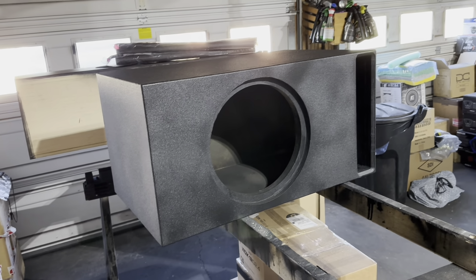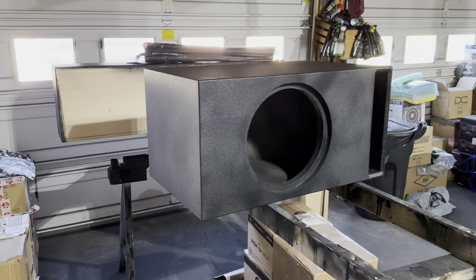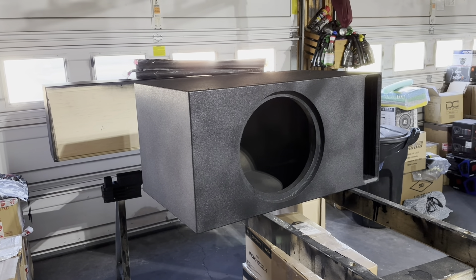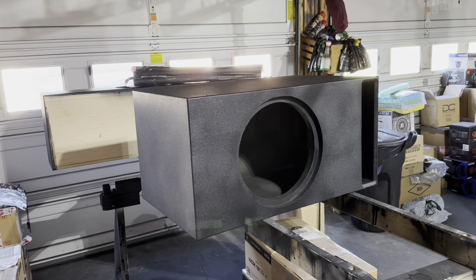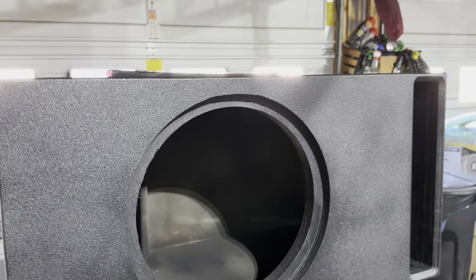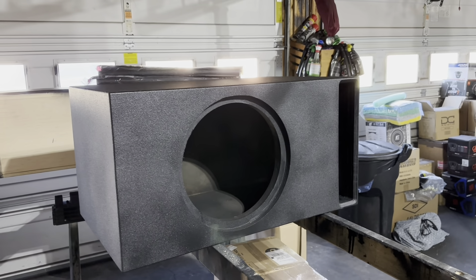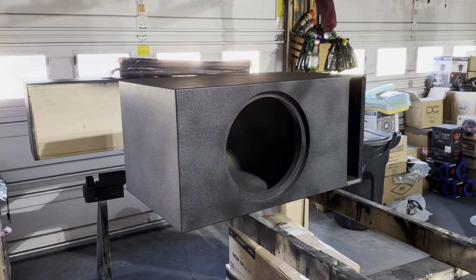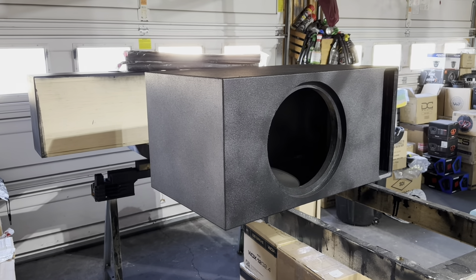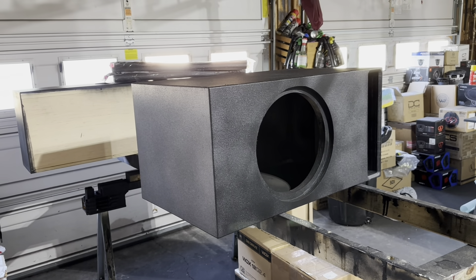Very, very low tuning. Get him if you want one of these home theater style boxes — number is 404-694-4818. If you look on this side, you can see that this port is very, very long. In fact, the port ends — the port's pretty much the width of the box. As you see, some of that internal bracing. This is the home theater, the NBE design. 404-694-4818. Get ready — this is one of two.